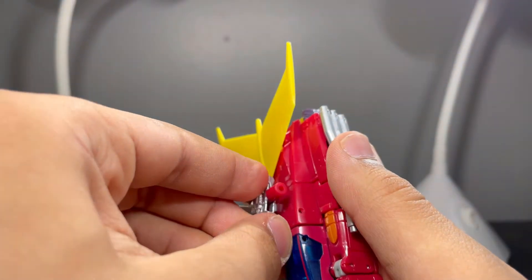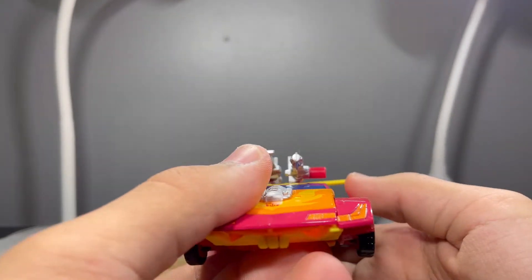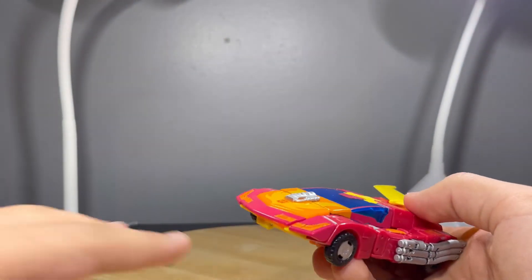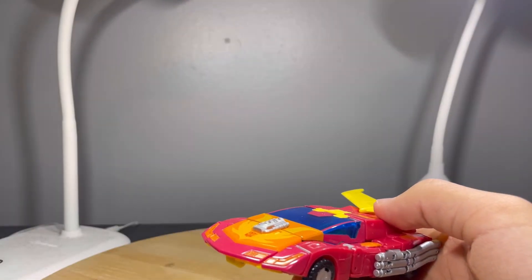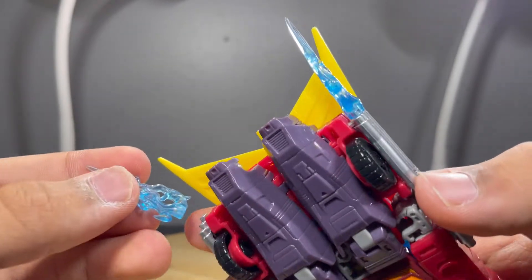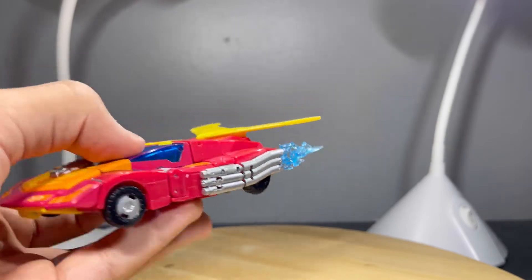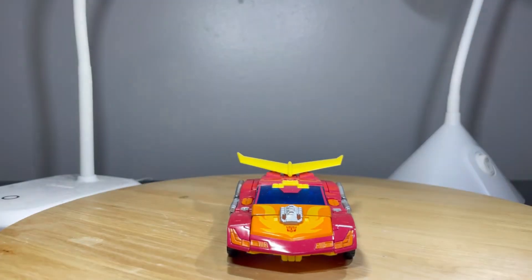I can't seem to plug that one in — there we go, right there. The Matrix and blast effects have nowhere to go in vehicle mode, but the flame effects can plug into the back here, which is very cool. If you want to display them like that on your shelf you can do that, and I really like that.